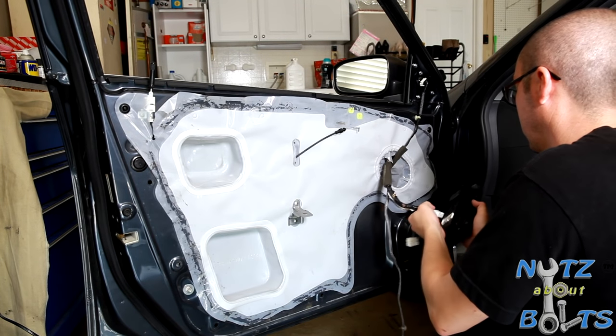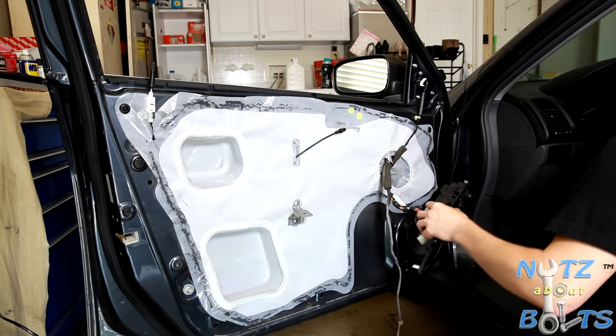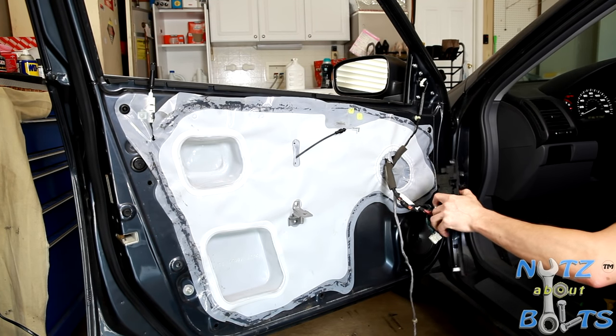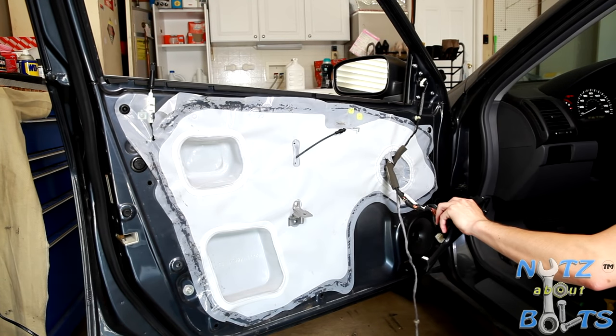Let's see what happens when we roll the window up and down. It clears — it's all good.